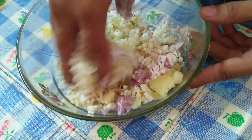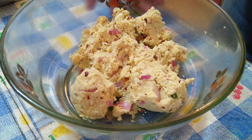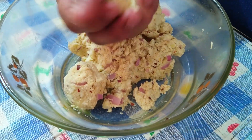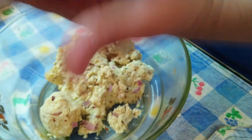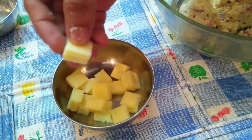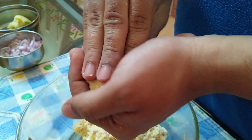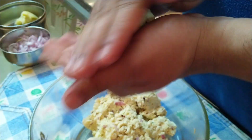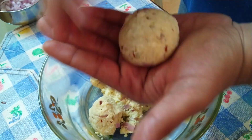Mix well. Once you are done with the mixture, take the mixture and make a round like a patty. Add a cheese block and stuff the cheese block between it. Make a nice round so it looks like a ball, ready to fry.